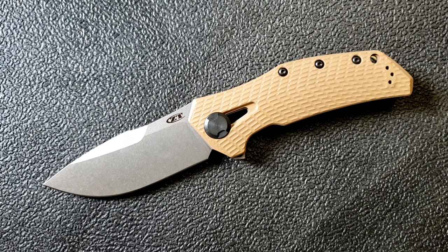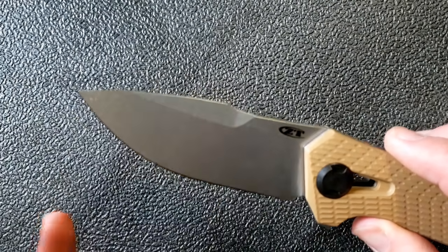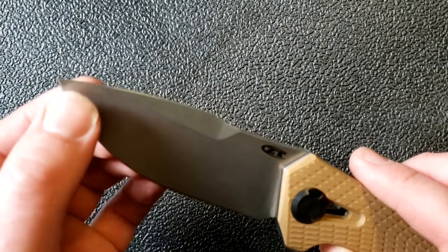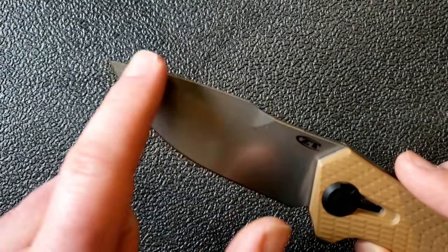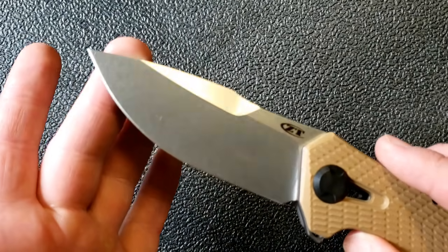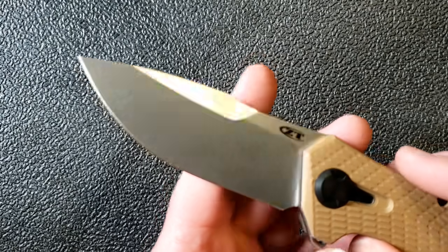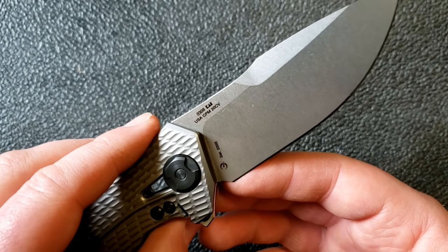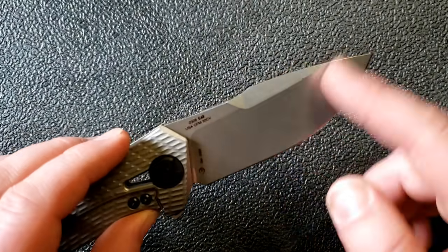Up front we've got a big wide blade — very Zero Tolerance-esque, not super thick blade stock, which is nice to see. It's a high flat grind, fairly thin behind the edge, so this is definitely a blade that will cut. We've got 20CV steel, stonewash finish, a nice swedge, and sort of a modified drop point — not really a clip point, but it has that clippish look with the transition point. There's also a really nice cutout for the plunge grind.